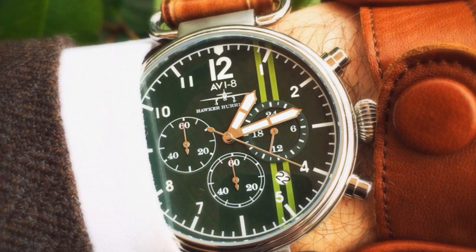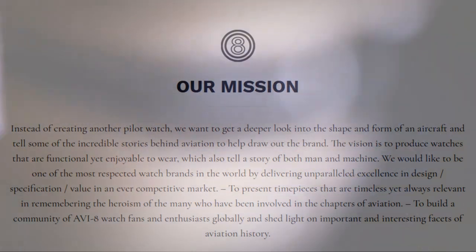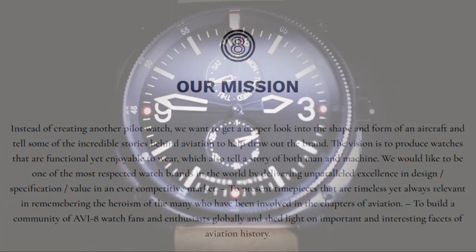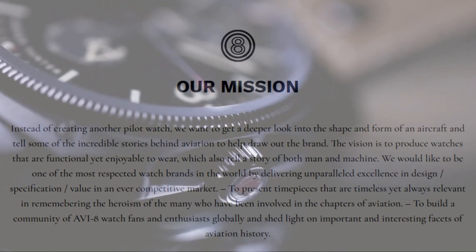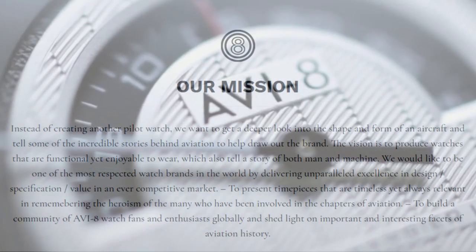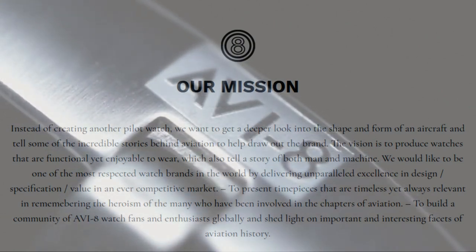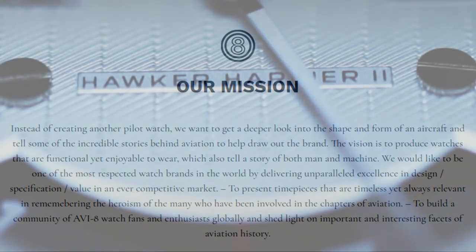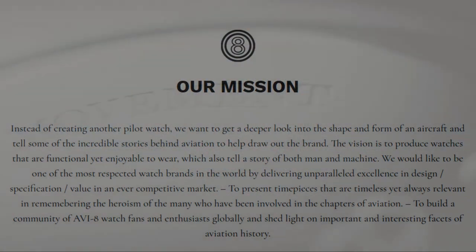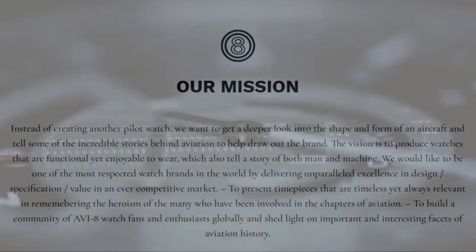AVI8's mission statement declares: 'Instead of creating another pilot watch, we want to get a deeper look into the shape and form of an aircraft and tell some of the incredible stories behind aviation.' The vision is to produce watches that are functional yet enjoyable to wear, which also tell a story of both man and machine. They aim to be one of the most respected watch brands in the world by delivering unparalleled excellence in design, specification, and value — representing timepieces that are timeless yet always relevant in remembering the heroism of those involved in aviation history, and building a global community of Aviate watch fans and enthusiasts.